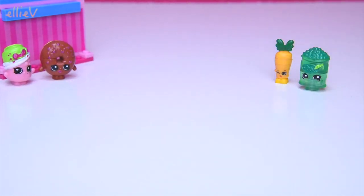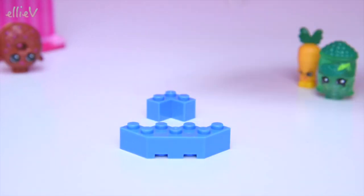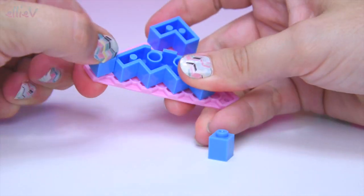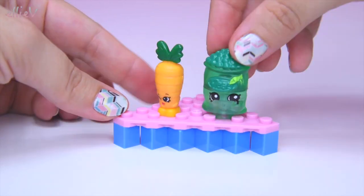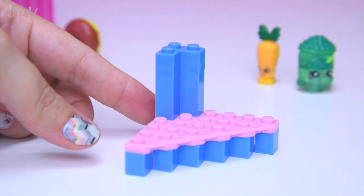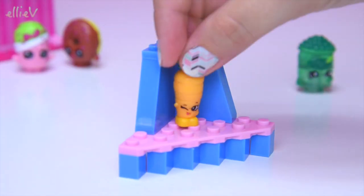But before we do the shopping cart, this set also has got a little display area, a display shelf to display the little Shopkins — the little buildable Shopkins. Here's the base of it. The buildable Shopkins so that the buyers can come in and see everything that's in our little Kinstruction store. So here we have the base and we're gonna build up, up, up, up, up and put some supporting beams on the side and the next little shelf.